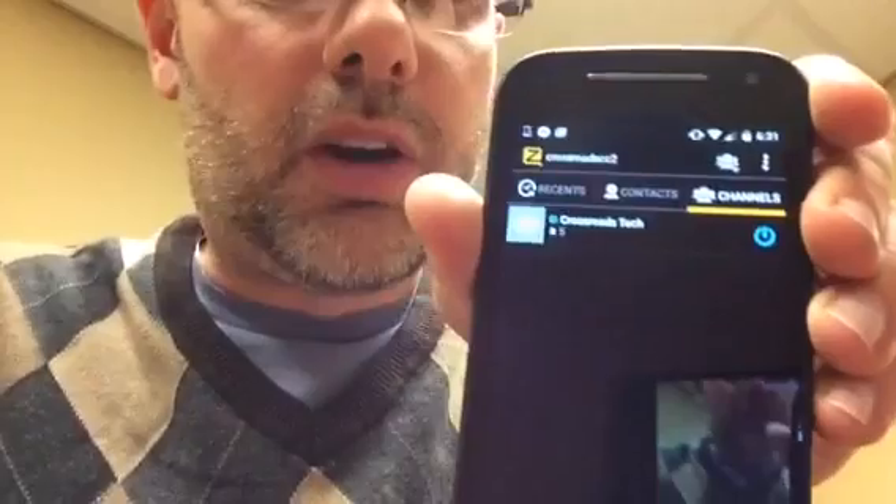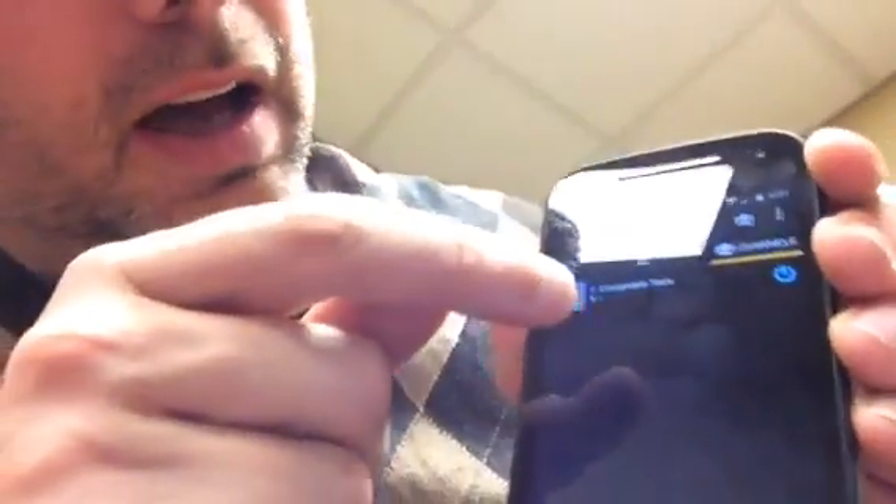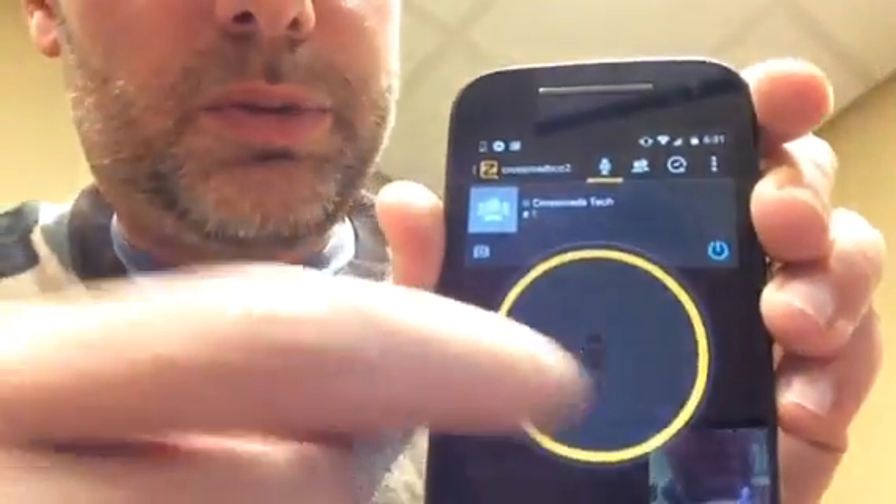What you'll want to do is search for Crossroads Tech in the groups. I happen to have one of our phones here that you can use if you don't have a smartphone. You'll see that I've got Crossroads Tech there, and once I click on that, there's the app and you just push to talk.